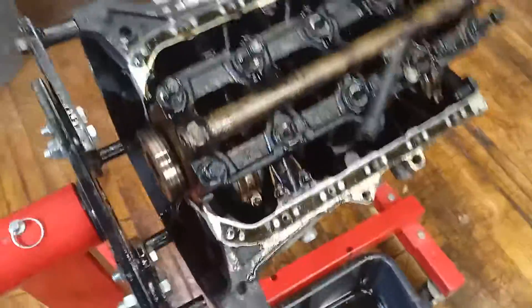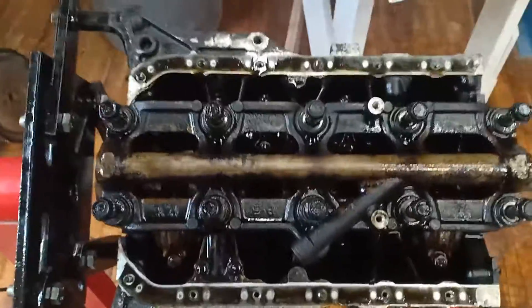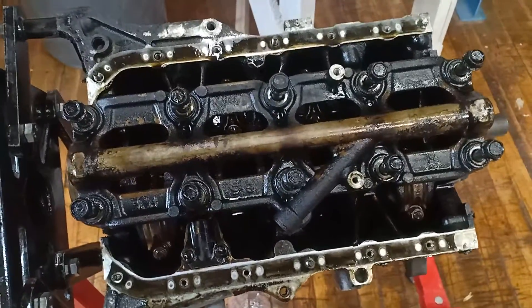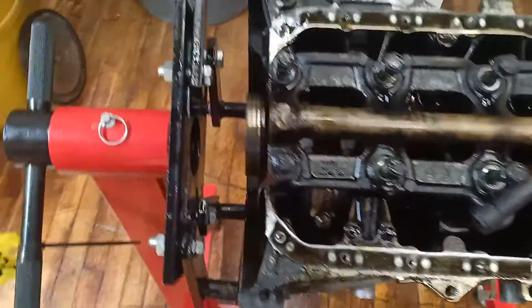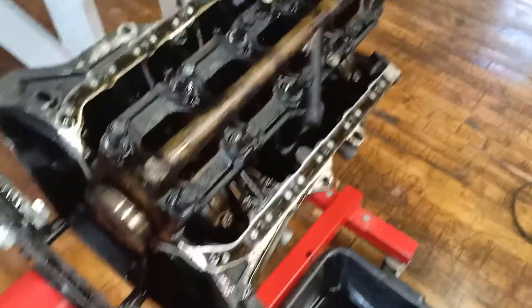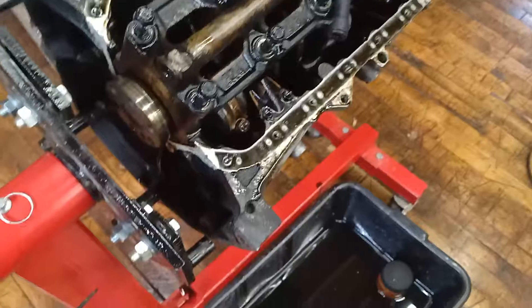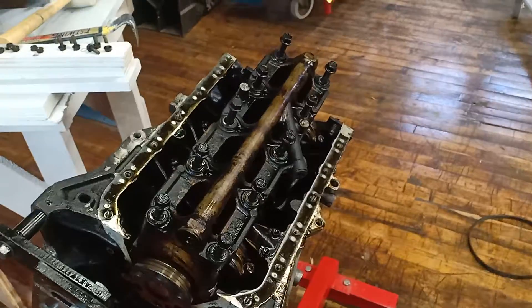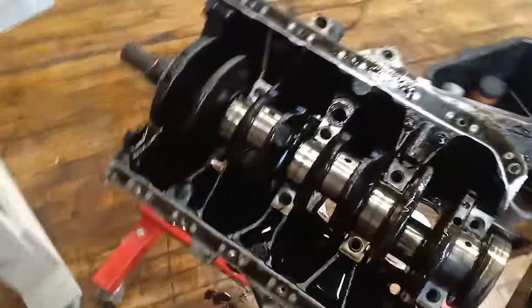I loosened the 14 millimeter bolts that hold on the girdle, so the next step is taking it off. They are pretty tight, so you want to hold something or make sure the engine stand doesn't move, because they are torqued pretty good. The girdle's out.